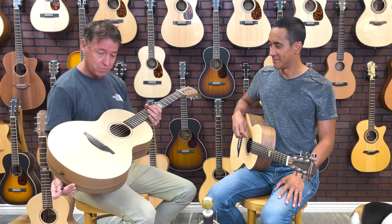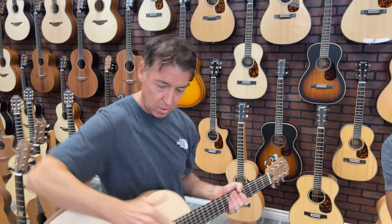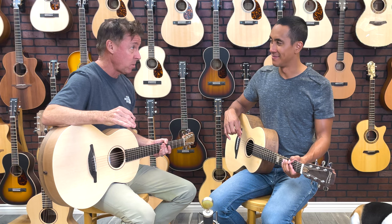Both beautiful, both handmade in Ireland — Sitka spruce over walnut. Both have mahogany neck and ebony boards and ebony bridge. The S and the W both come with onboard LR Baggs electronics so you can plug them in, and they sound phenomenal.